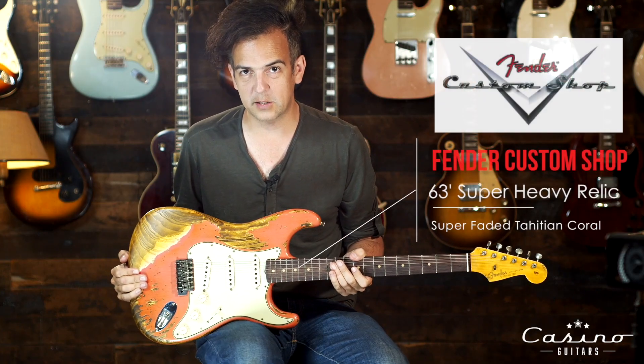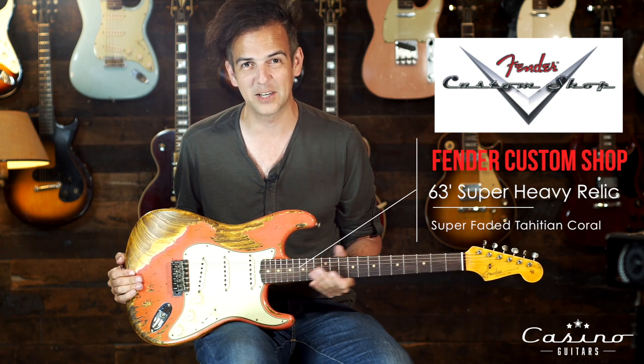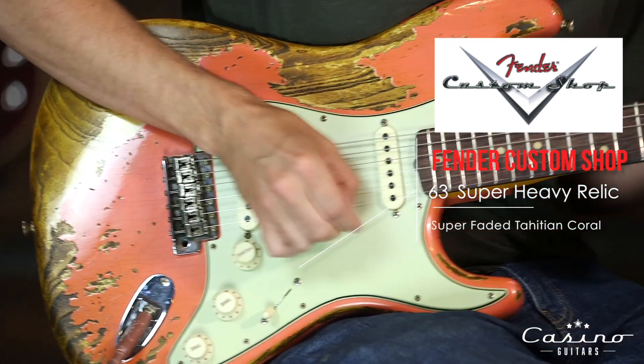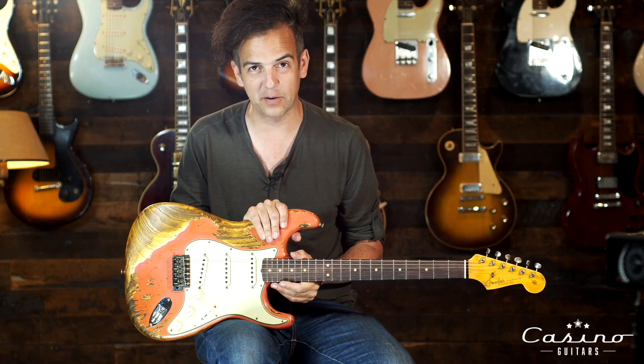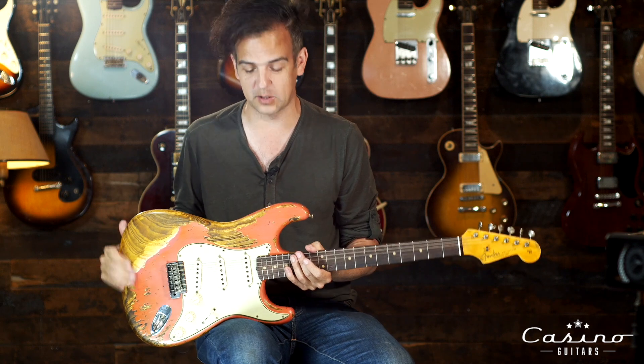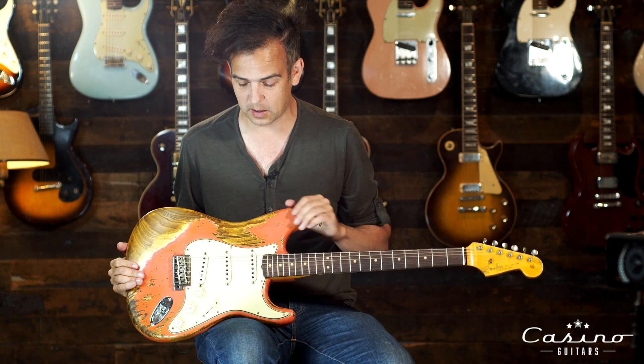Fender Custom Shop 1963 Super Heavy Relic over Super Faded Tahitian Coral. Tahitian Coral is one of my favorite colors of all the Custom Shop options — I love it. It has that Super Faded Fiesta Red look with a little bit of shell pink mixed into it.